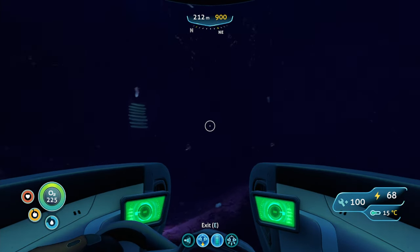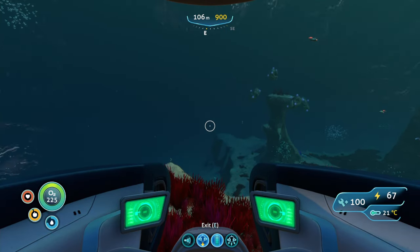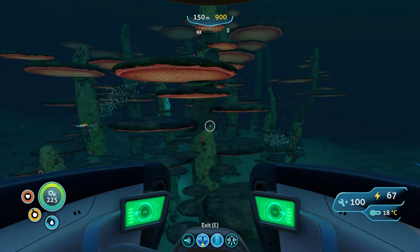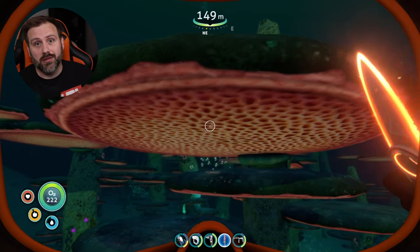From LifePod 6, just head east into the mushroom forest so we can grab our fungal sample. There are so many mushrooms to choose from, but it doesn't matter — pick a mushroom and smack it with your knife.